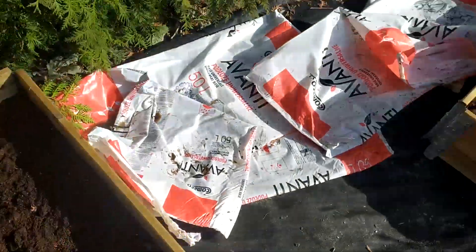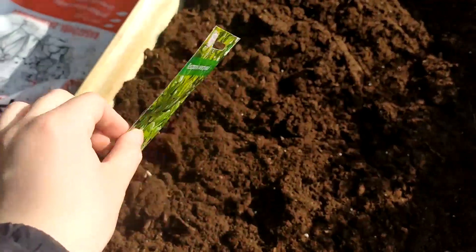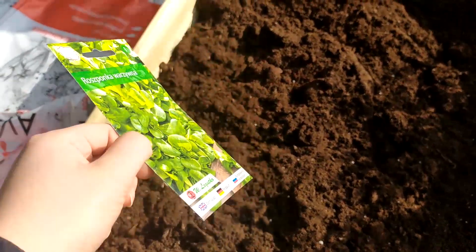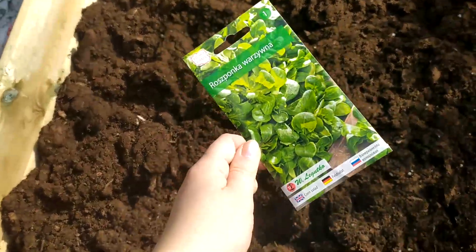All right, so this one is done! Now for the other one I have prepared some more lettuce — and this one is apparently hard to kill, so I'm really hoping it'll grow well. So let's do this.